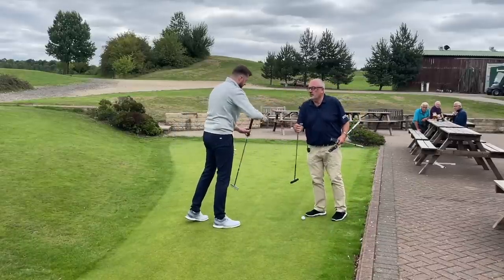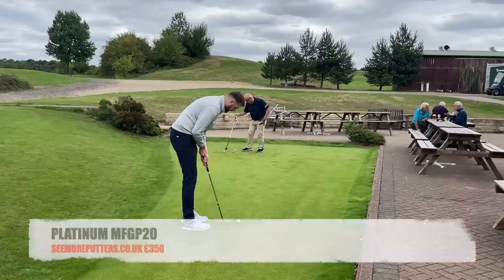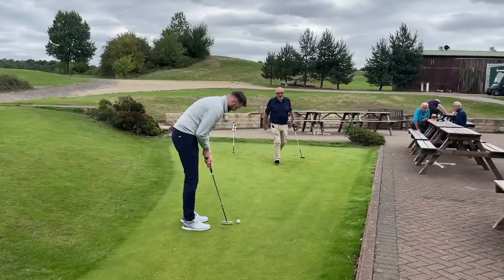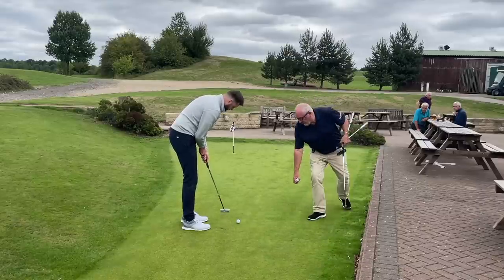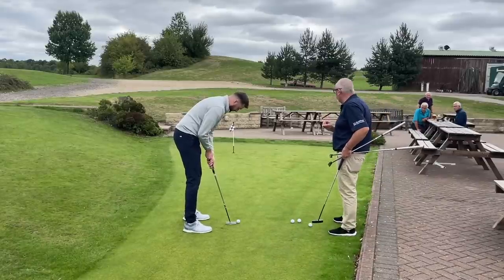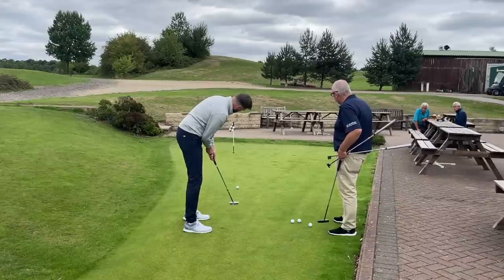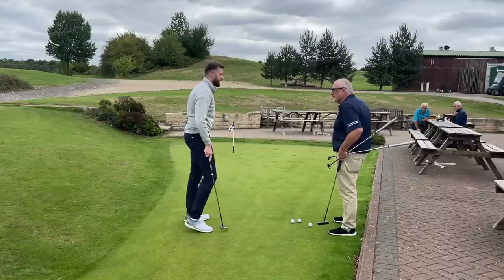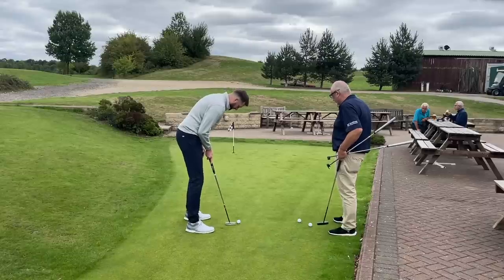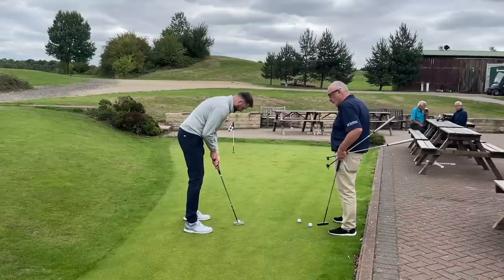Now we're going to swap to a fully milled putter — moving into a different price bracket and a different feel. When we're talking price brackets, this is under the price of a leading market driver. You're looking at around £350 to £375 for this putter, and it's the club we use the most. It's CNC machined out of a single block of metal. That felt right — right in the middle of the feel. Did you see the face balance at impact? So easy through the stroke.